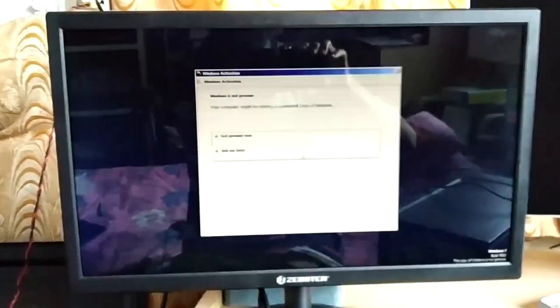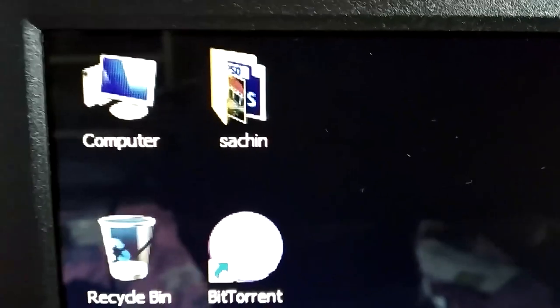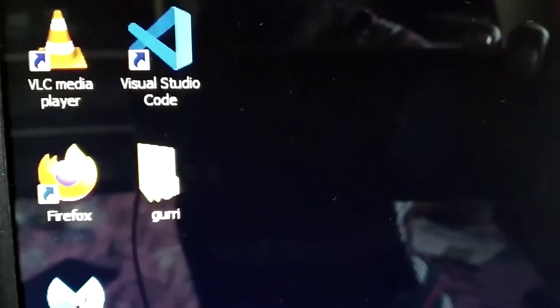You can see everything is very crisp on screen. One issue is that on sections displaying black, you can see a reflection. This is not a big problem in a dark room, but if there are lots of lights behind you, you may encounter some problems using the monitor. For example, turning on a flashlight shows how lights behind you will reflect in the monitor.